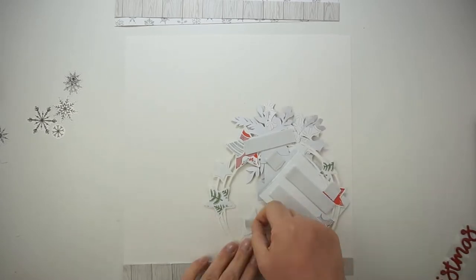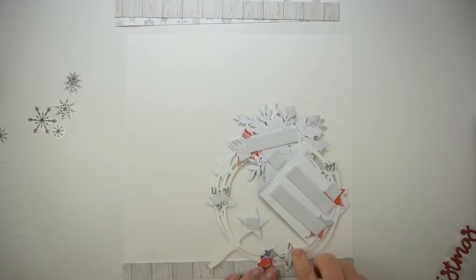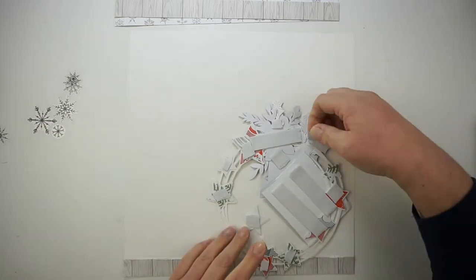Now I'm just placing some foam tape behind the stars and the picture, and then I will work on some color on my background.